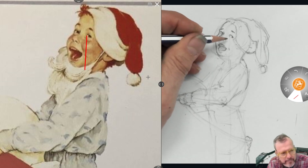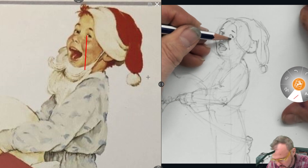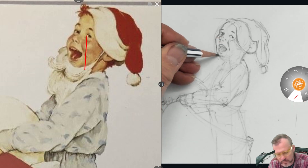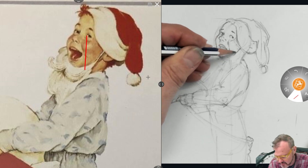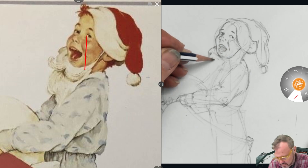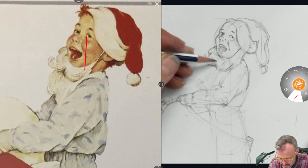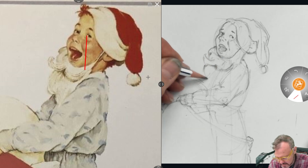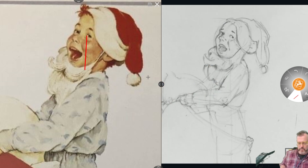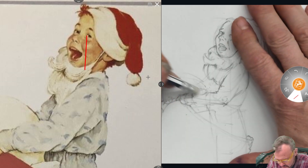He's got these kind of apple cheeks, so we're going to do a little shading here to show that little plane change. We can't really see his chin because he's got his little Santa beard on, so we're going to just draw the beard instead. In the olden days, dads often used to have Santa costumes and let their kids sneak out of bed at night and watch them putting the presents under the tree. My dad certainly never did that. Would have been cool — a little scary though.